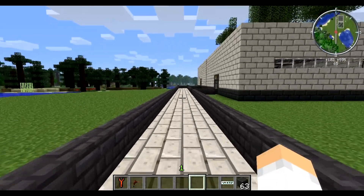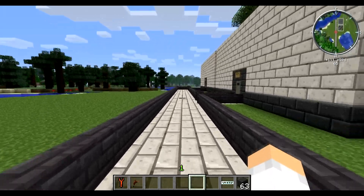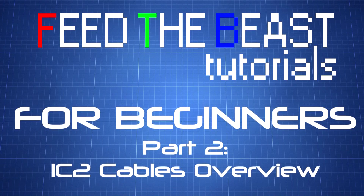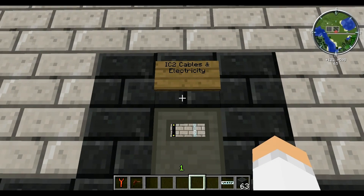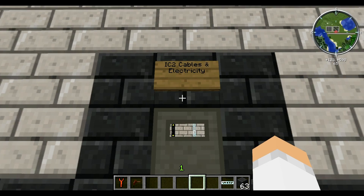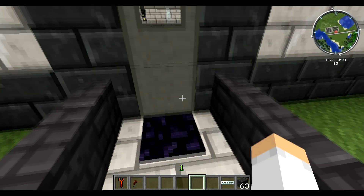Hello gamers! You're watching another Feed the Beast tutorial here on NerdLife. On today's episode of the Feed the Beast tutorial series on NerdLife, we're going to be looking at IC2 cables and electricity in general.